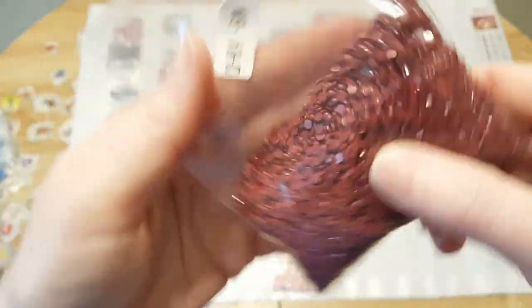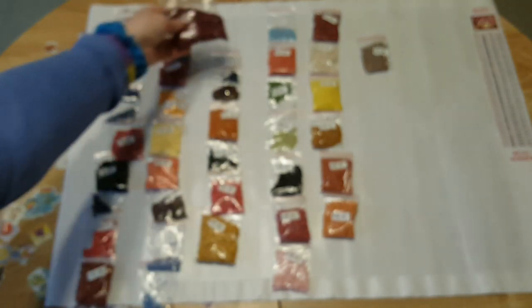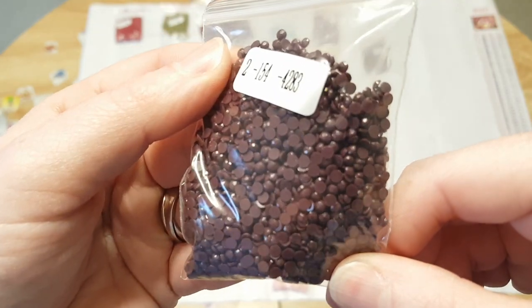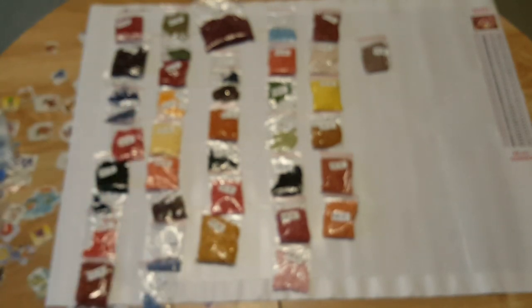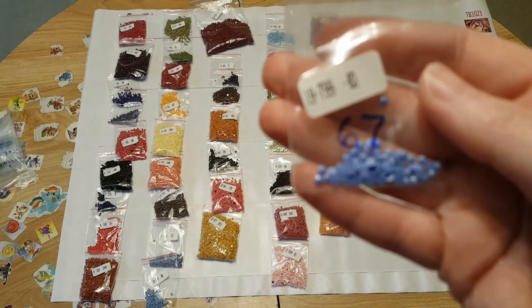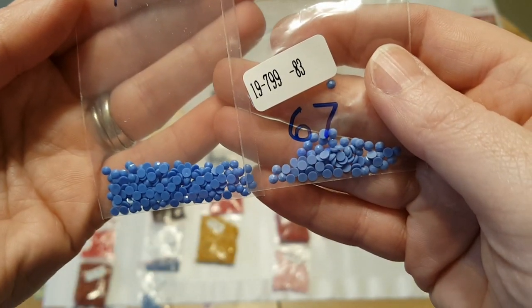So this is the one I'm supposed to have the most of — color 814. The 154 is like a dark, dark brownish red. Some of the colors I noticed are different than what I've seen in the Kami Yee good colors. These 799s are for the green heart tree from Kami Yee, and then this is the Evershine — see the difference in the color? So I'm going to contact the seller and find out what's going on. Other than that, all the numbers are here that I need, but I'm just short.